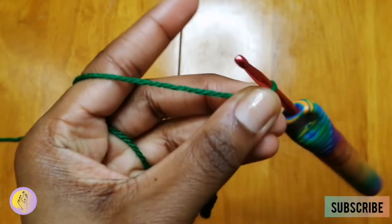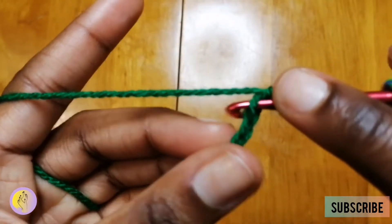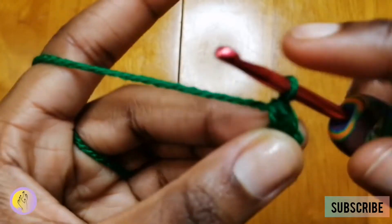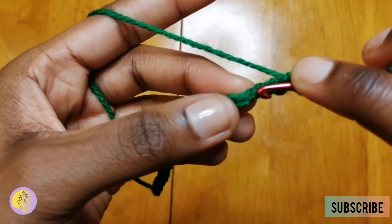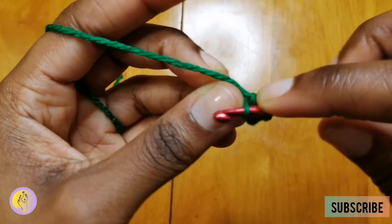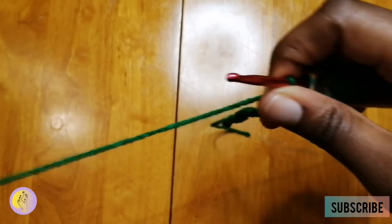I needed to be seated properly. So now, in the second chain from the hook — 1, 2 — do a single crochet. You're going to insert, yarn over, pull through; that's now two loops on the hook. Yarn over, pull through two. You want to repeat that: insert, yarn over, yarn over, pull through two. Insert, yarn over, yarn over, pull through two. That is how you do a single crochet.